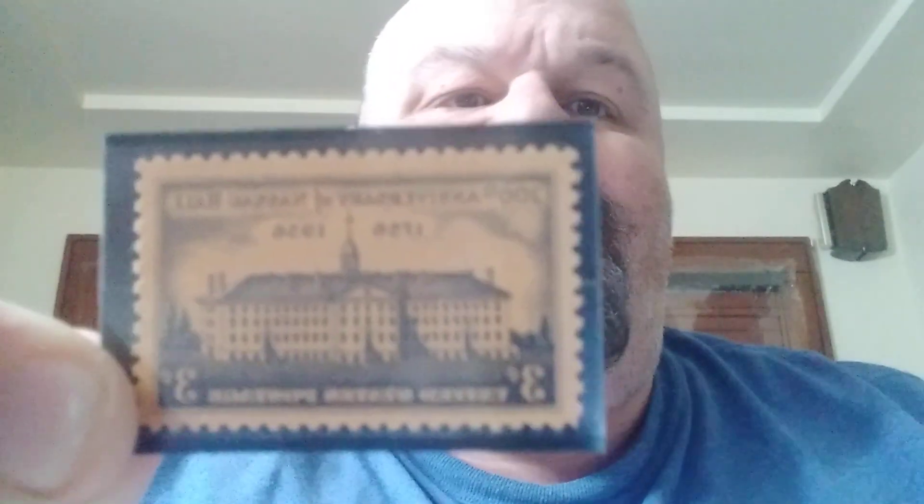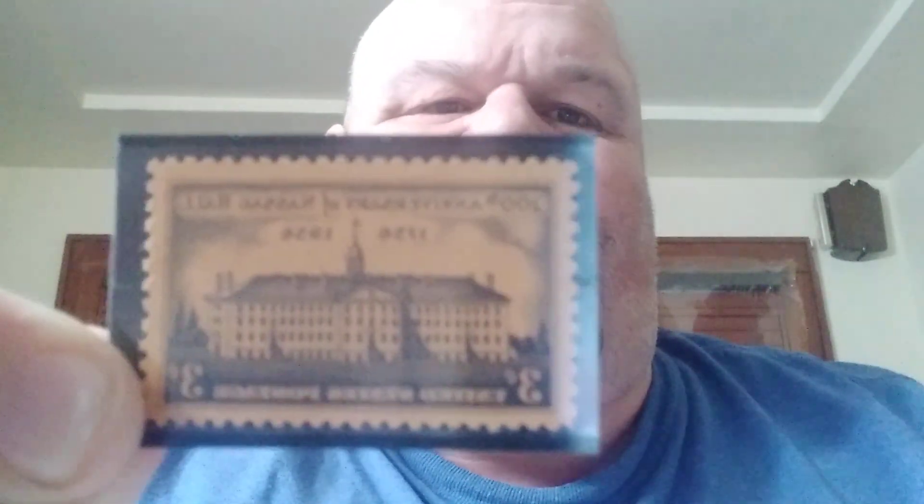This one here is Nassau Hall — they say it's black, and I guess if you look at it, it is, but it's a weird one. It was a special issue stamp to celebrate the 200th anniversary of Nassau Hall, the first building of what is now Princeton University. It's black, but it's also on an orange background, so I don't know why they didn't consider that to be orange.